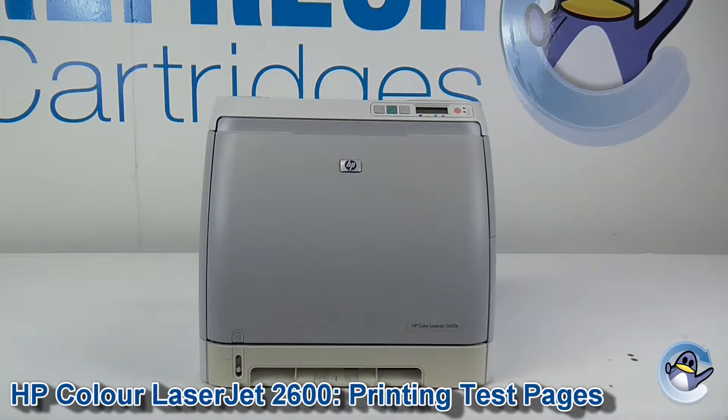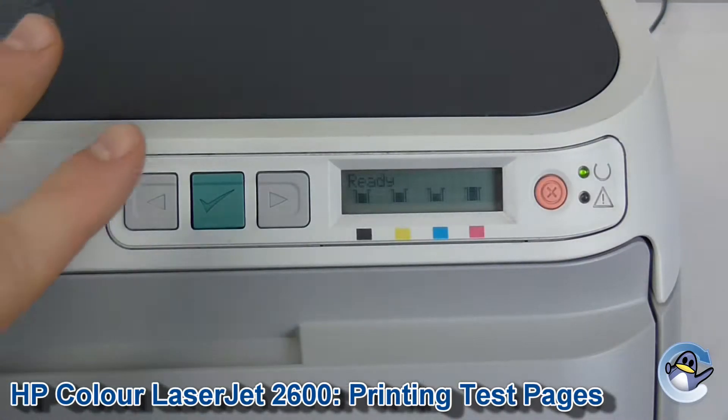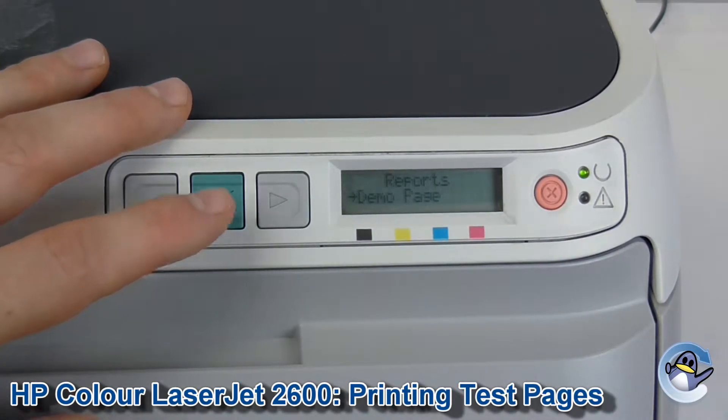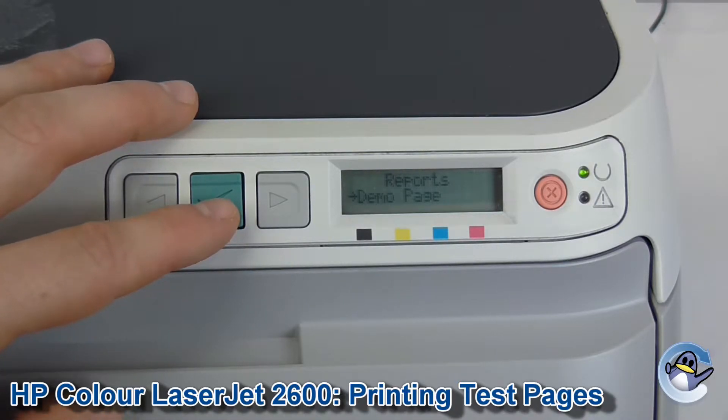Hi there, today I'm going to show you a few different ways of printing a test page on an HP Color LaserJet 2600. From the buttons on the front of the printer, I'm going to press the tick button and then go into Reports. From here we have a demo page, so I'm just going to click this and show you what you get.